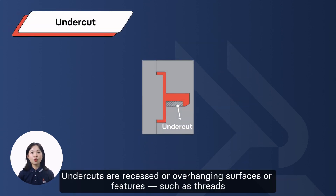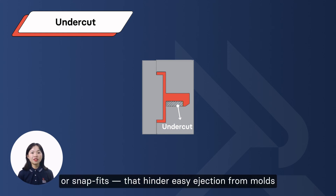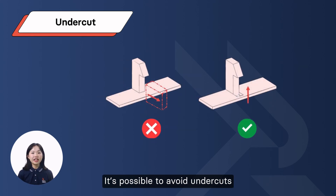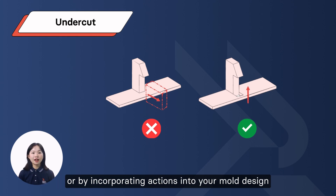Undercut: undercuts are recessed or overhanging surfaces or features, such as threads, grooves, or snap fits, that hinder easy ejection from the mold. It's possible to avoid undercuts either by orienting features parallel to the draw line or by incorporating side actions into your mold design.